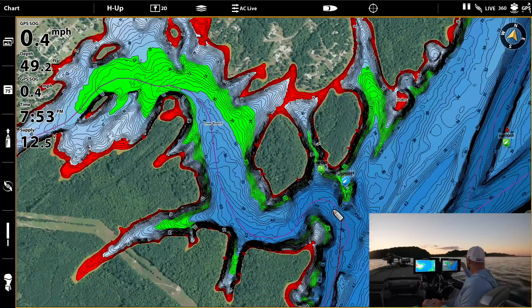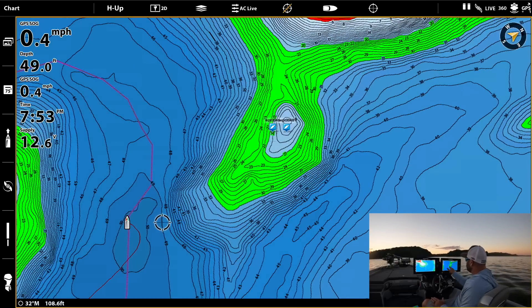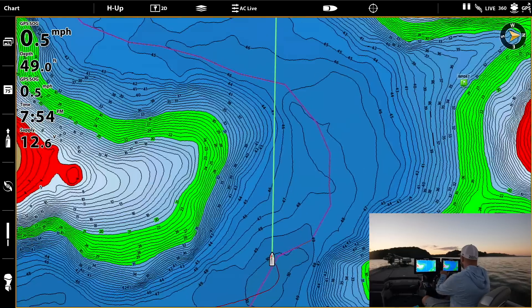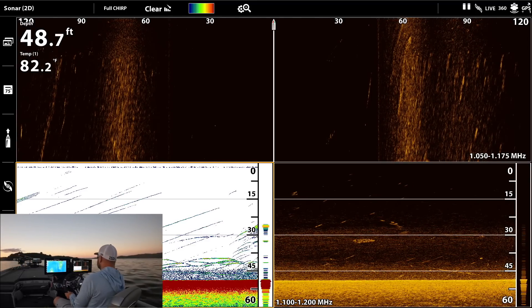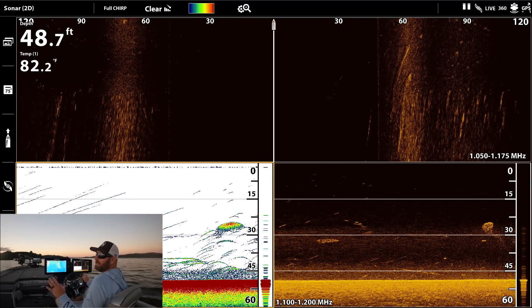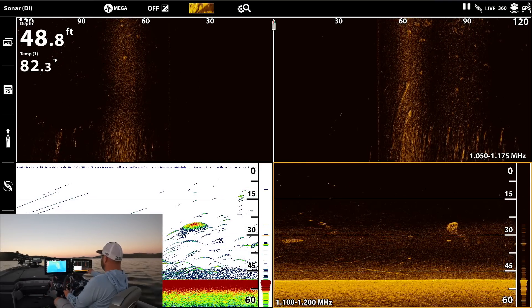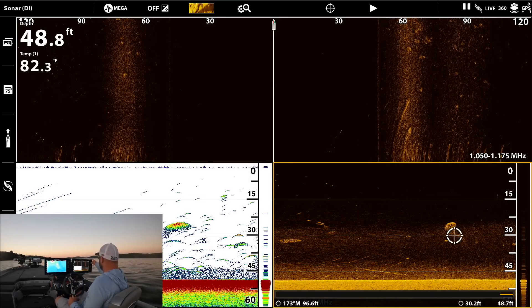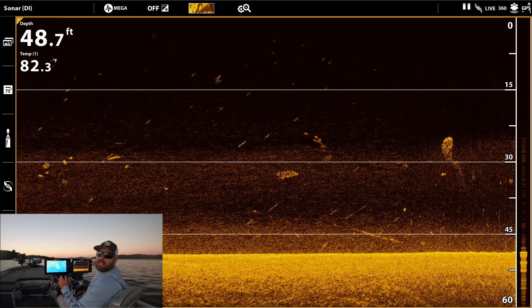Now let's get back to idling this high spot. We've got our depth highlight range — that green — and we're going to idle right up to the top to see if there are fish sitting on top of that hump. Typically you don't want to use side imaging when sitting still because it just becomes a blur. You want to be three to five miles per hour when idling. Out here in 50 feet of water, you can almost see the thermocline on down imaging — that line at about 30 feet is where that bait has been hanging all day.